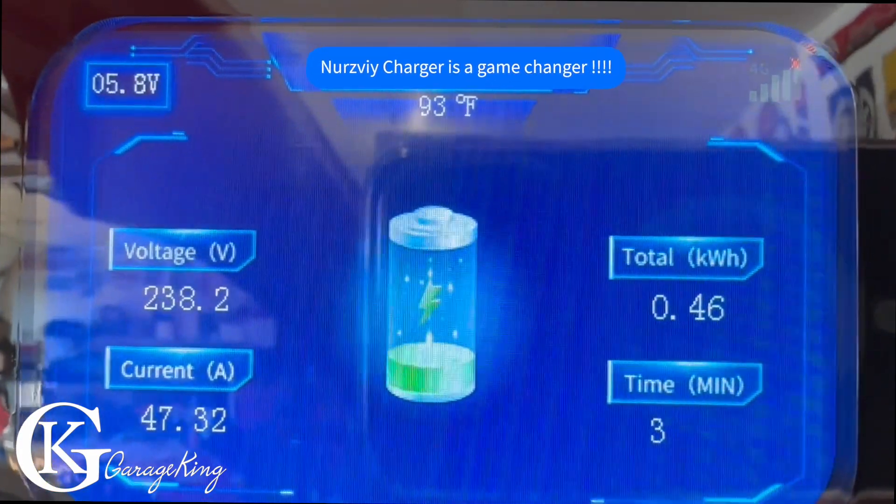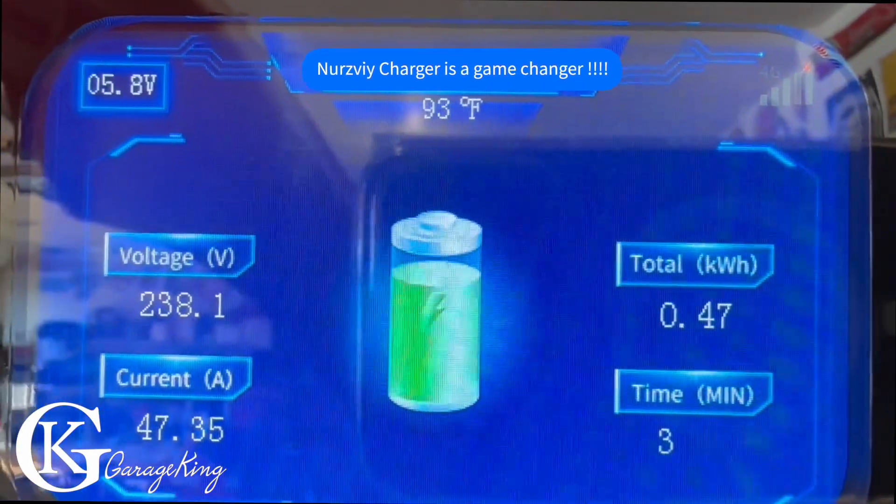Good day everyone, GarageKing here and I'm looking for another charger. Came across this NERSV — let me tell you all about it.